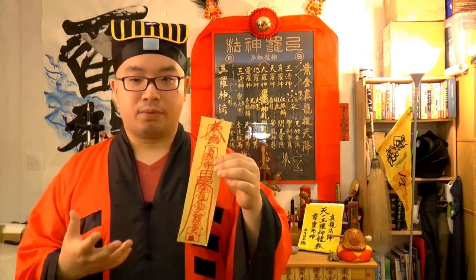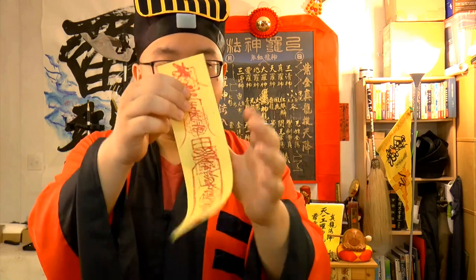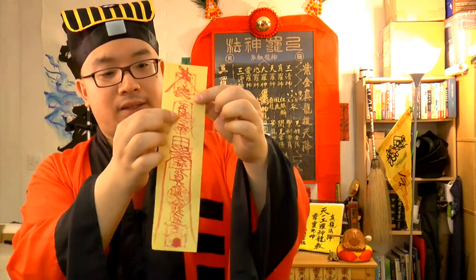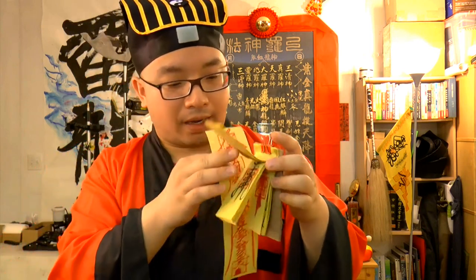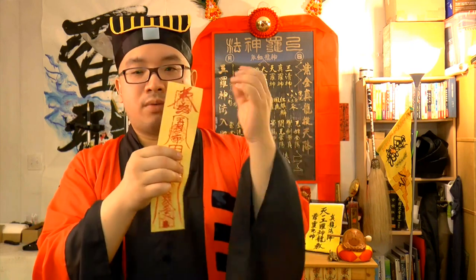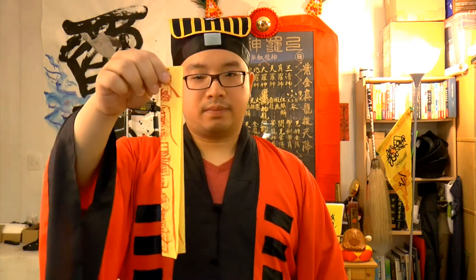I'll demonstrate how to burn a Fu properly. First you have to identify the front and the back. The easiest thing to do is look at the ink — the back has ink that is a little more faint, and the front has much more solid ink. When you burn Fu, the front faces outside. What you want to do is fold the Fu in half, top to bottom, like this.